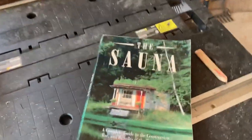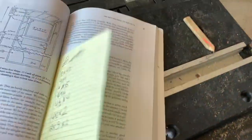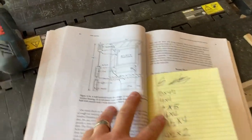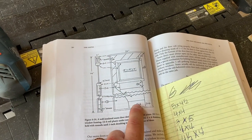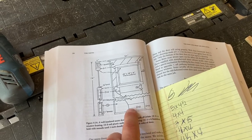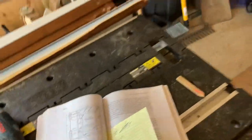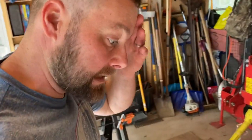All of this stuff is from the book 'The Sauna' by Rob Roy — he details how to build this door. I'm changing it up a little bit. The inner framework he used is two by sixes, and I'm just going to use two by fours, mostly because I have that laying around.